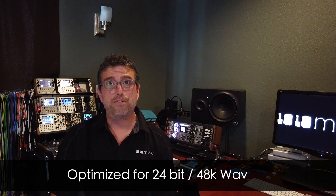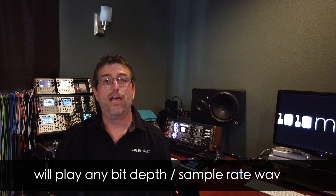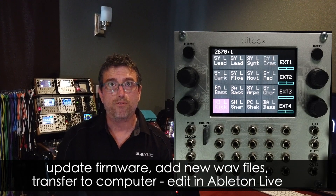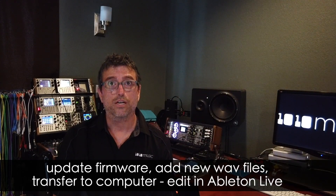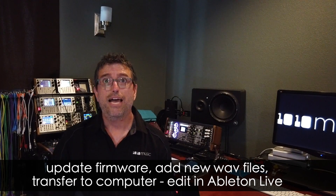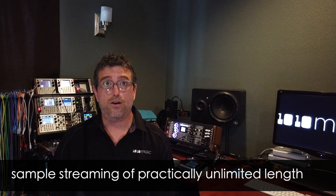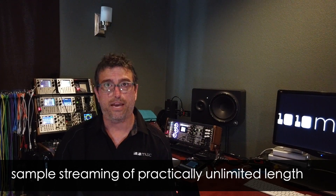While the Mark II is optimized for 24-bit 48k audio, it can handle any bit depth or sample rate. The Mark II leverages a built-in micro SD card slot that allows users to upgrade firmware, add to the sample library, and even transfer work back to a computer to edit or mix in Ableton Live, as the Mark II also saves a .als file with every preset. The Mark II streams audio from the micro SD card so you get sample streaming of practically unlimited length.